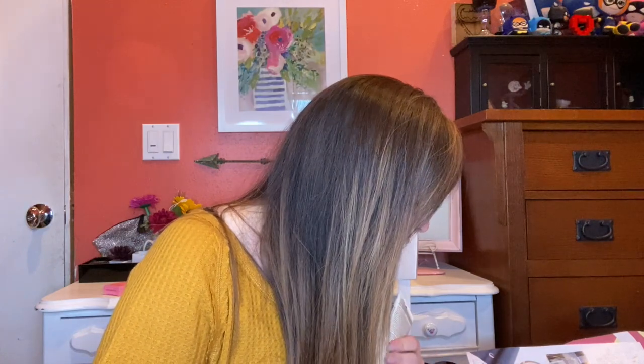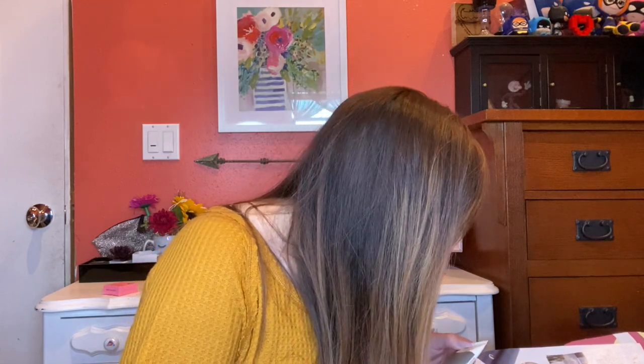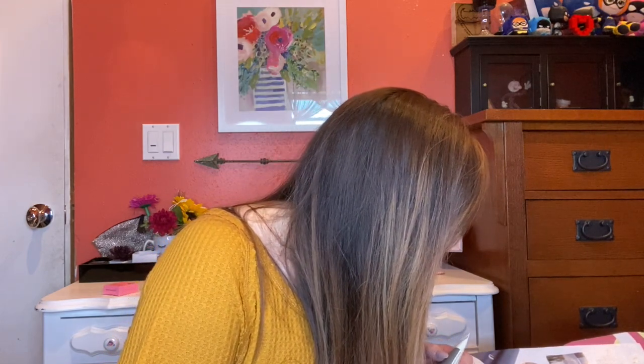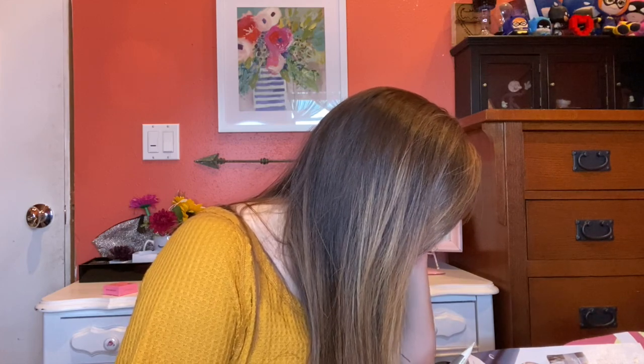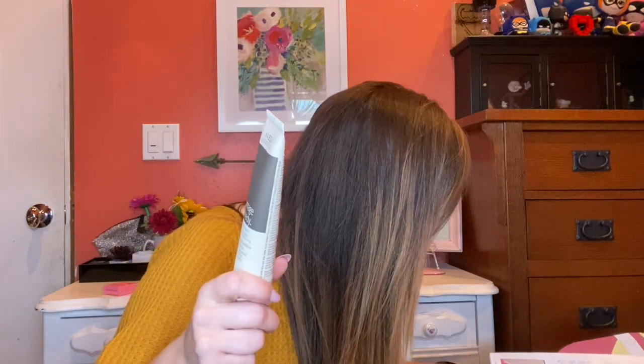Aveda Damage Remedy Daily Hair Repair — Instant Visible Repair, Protects from Heat Styling. This will be perfect for me because I straighten my hair almost every day. As much as I use my straightener, this will really benefit me. This one is $30 for the hair repair.